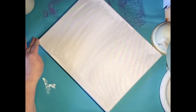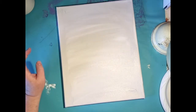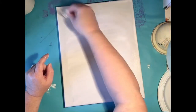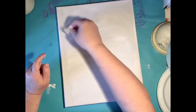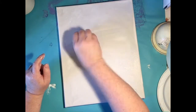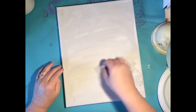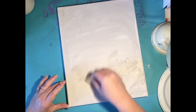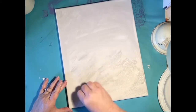It doesn't matter too much which direction you go right now because this is just the background. Make sure you get the sides of your canvas, the top and the edge. So I've got it pretty covered — it's very light, which I like. Now I'm going to pick up that gray again and come back in. Do you see how my wrist is just going back and forth? I'm going to cover this whole thing back and forth just like this.